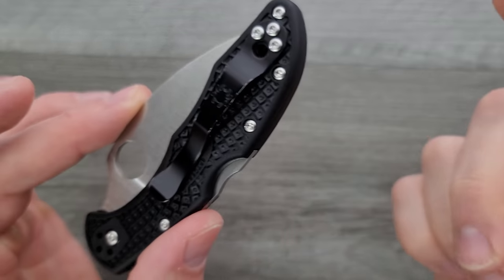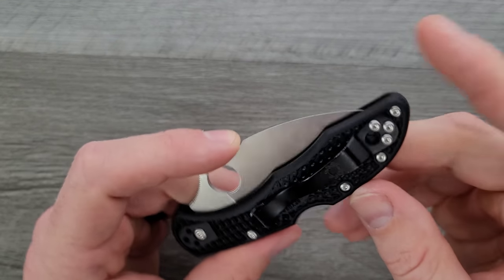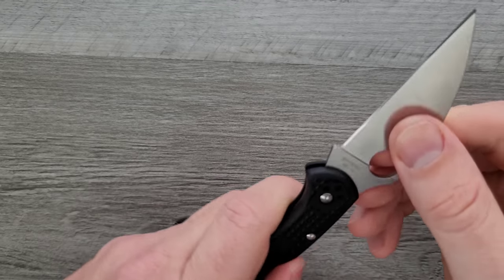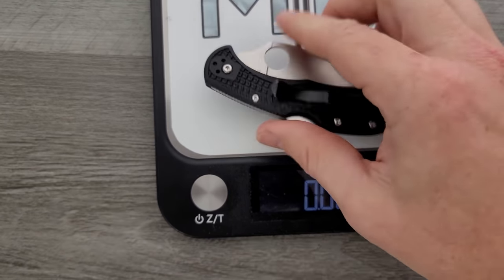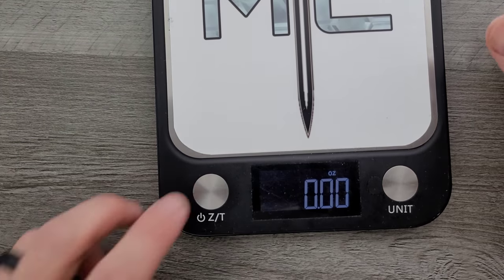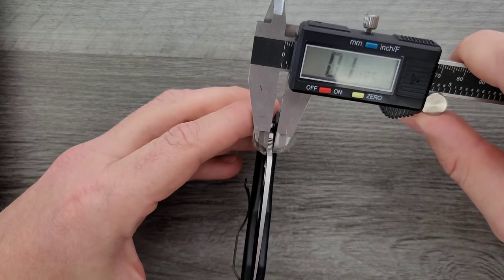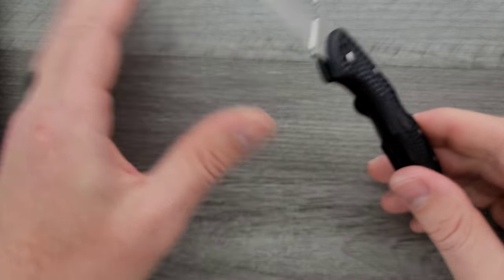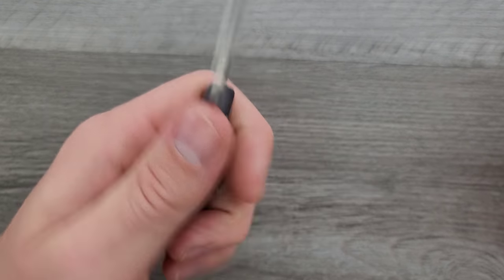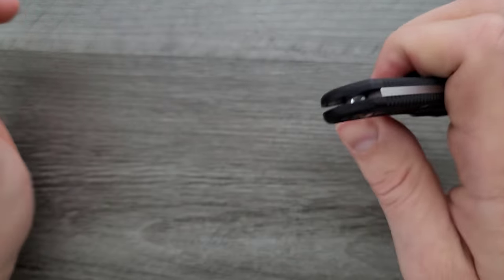It has the basic Spyderco pocket clip, which isn't excellent, but you can buy an aftermarket clip — like the MXG deep carry clip I've installed on mine, which works a lot better, or Lynch clips. Good fit and finish, good lock up. Weight on this guy — very lightweight at 2.33 ounces. Great ratios. Blade stock thickness: ninety-one thousandths. The only reason to pick up the VG10 version of the Delica anymore, in my opinion, is just to try this knife with the Wharncliffe blade. The size, carry profile — it's all still excellent. That Wharncliffe blade just makes a lot more sense for day-to-day cuts.